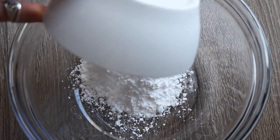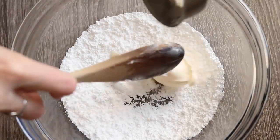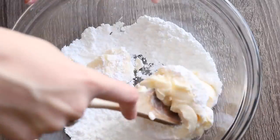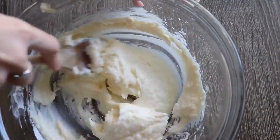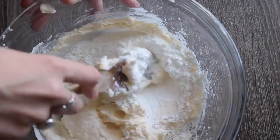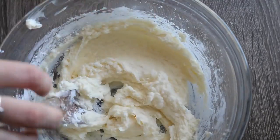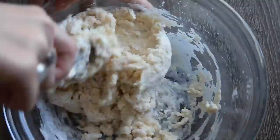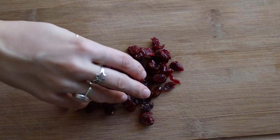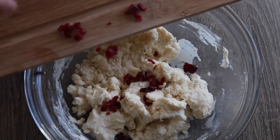For the shortbread cookies, you need half a cup of powdered sugar — stir it to get any lumps out — and three quarters of a cup of softened vegan butter. Cream those together until combined, then add half a cup of cornstarch and stir until combined, then add one cup of flour and stir again. Take two handfuls of dried cranberries, chop them into fine pieces with a large chef's knife, then add that to the dough and give it a quick stir.